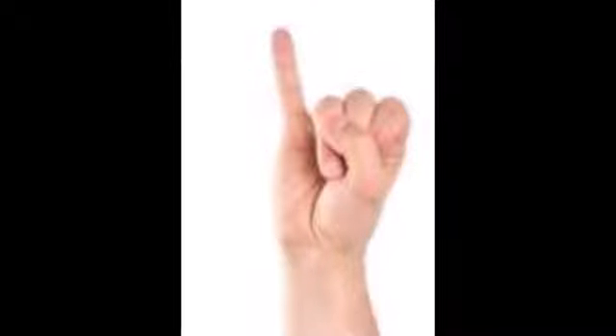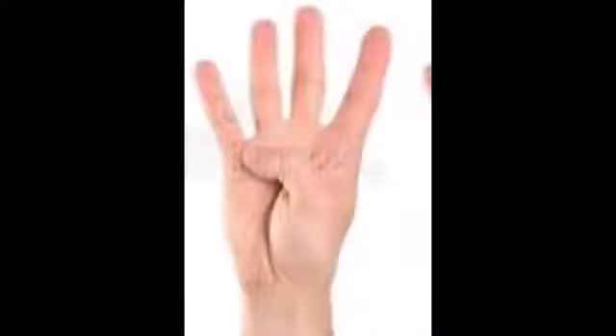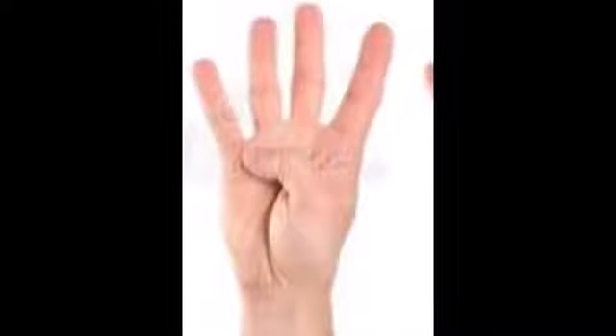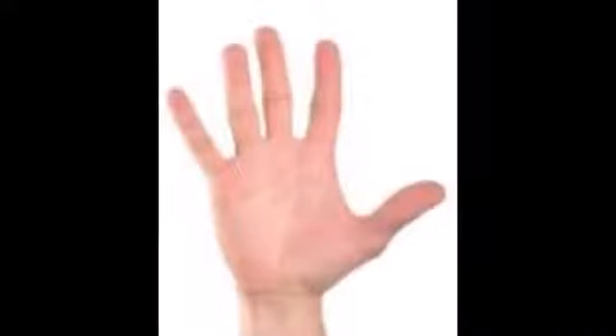1, 2, 3, 4. Very good children. 5, 6. Well done.